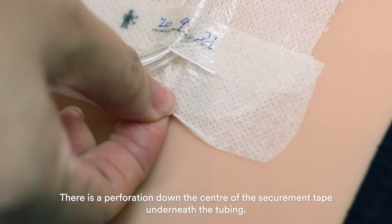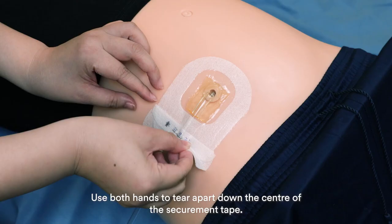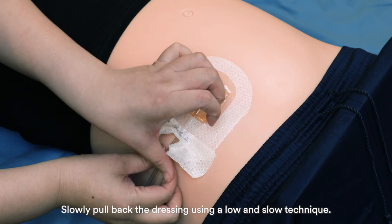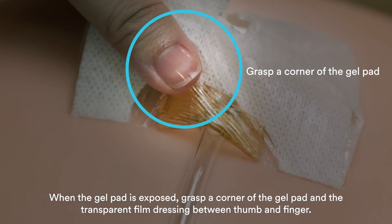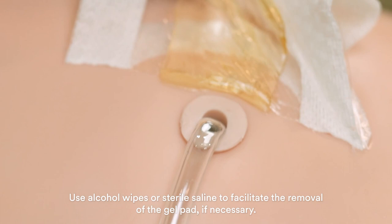To remove the old dressing, there is a perforation down the center of the securement tape underneath the tubing. Use both hands to tear apart down the center of the securement tape. Hold and support the tubing and slowly remove the notch end of the dressing from the skin. Slowly pull back the dressing using a low and slow technique. Avoid skin trauma by peeling the dressing back rather than pulling it up from the skin. When the gel pad is exposed, grasp a corner of the gel pad and the transparent film dressing between thumb and finger. Continue to remove the dressing low and slow while supporting the skin until the dressing is completely removed, then discard. Use alcohol wipes or saline to facilitate the removal of the gel pad if necessary.